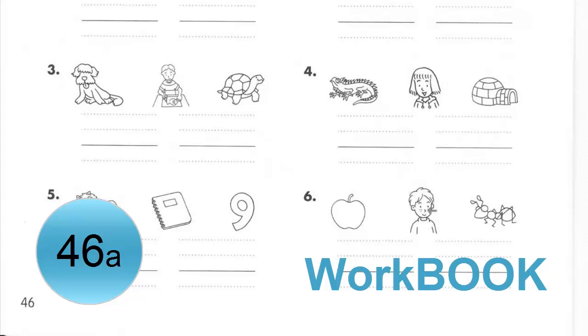Number 6. Write F-O-X under the picture.